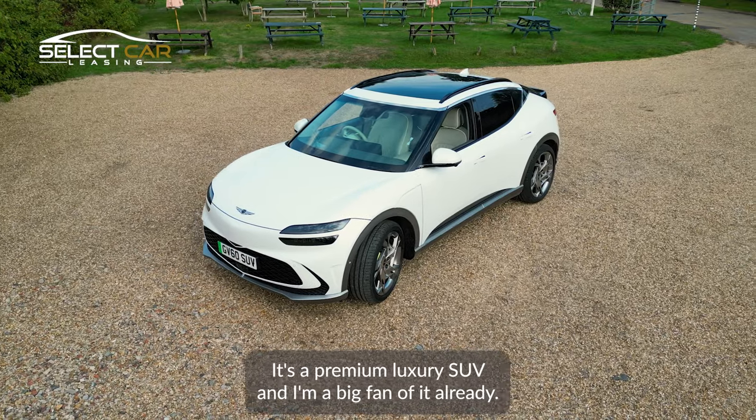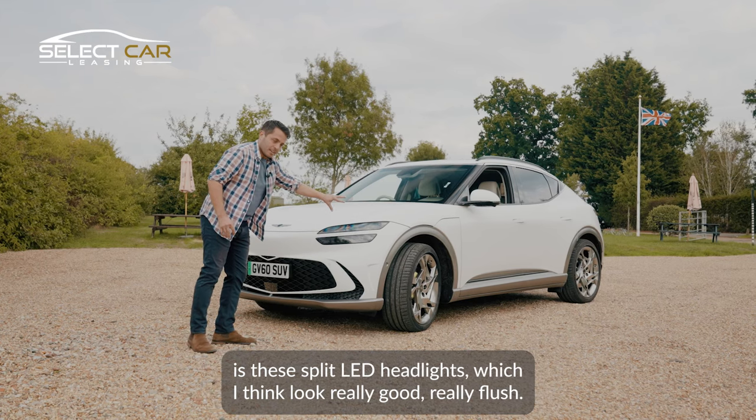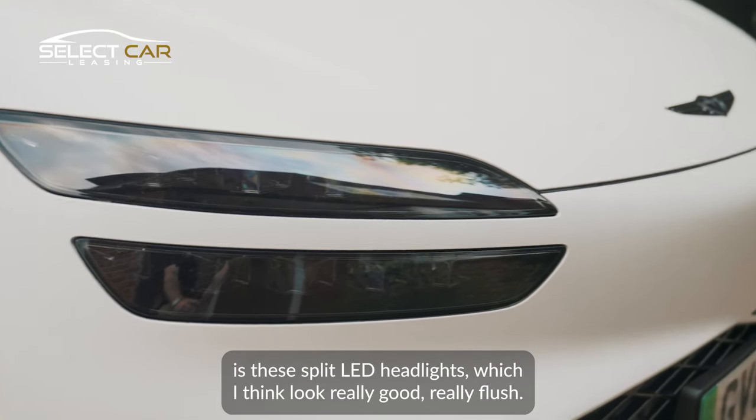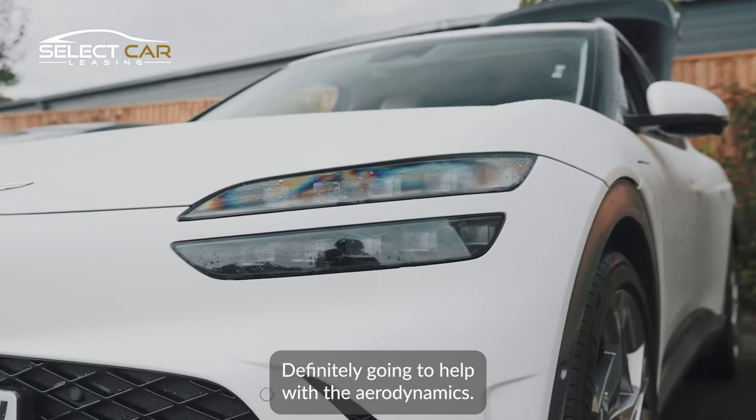It's a premium luxury SUV and I'm a big fan of it already. The first thing that stands out for me is these split LED headlights, which look really good, really flush and definitely going to help with the aerodynamics.